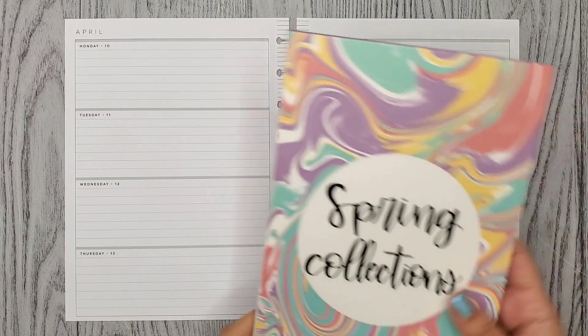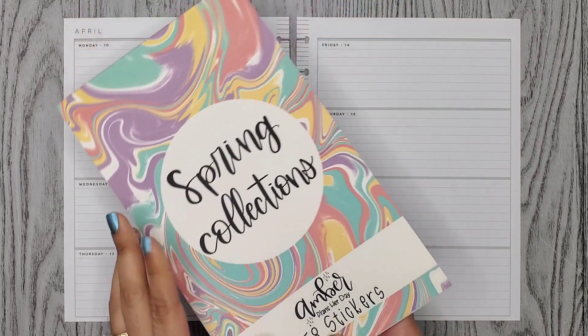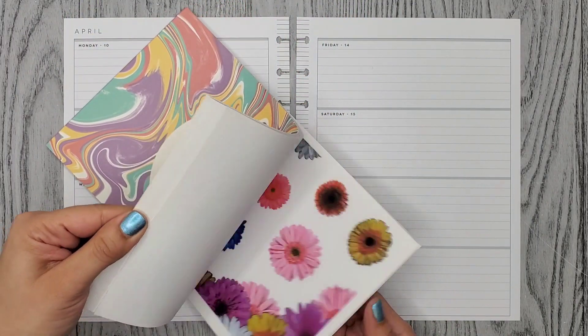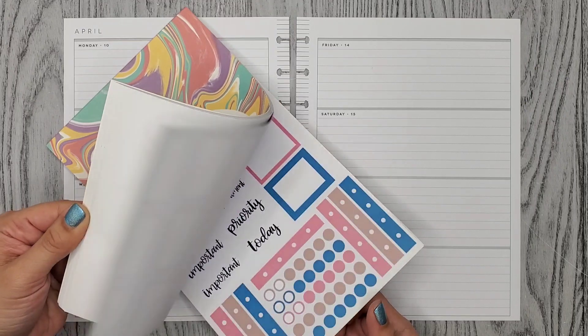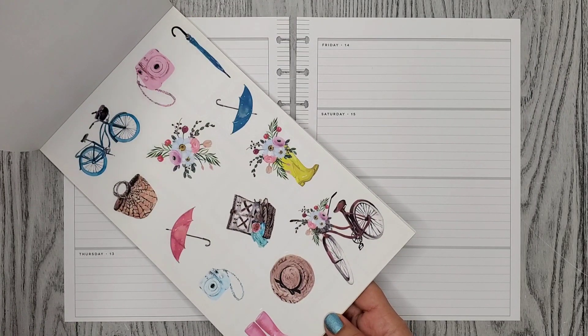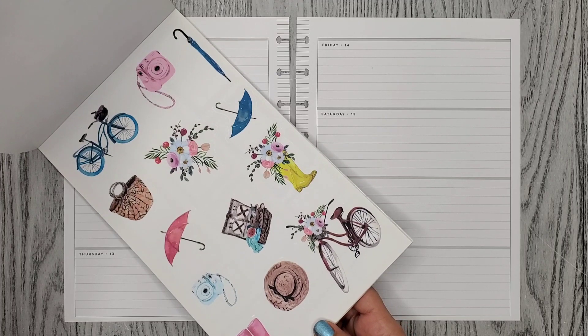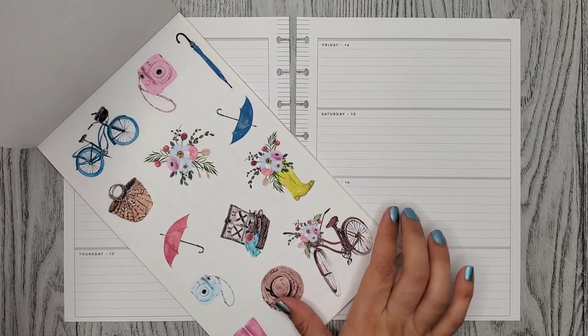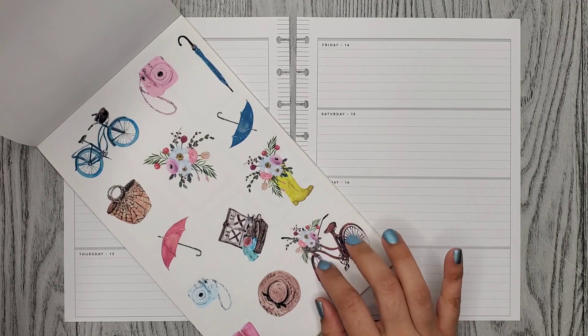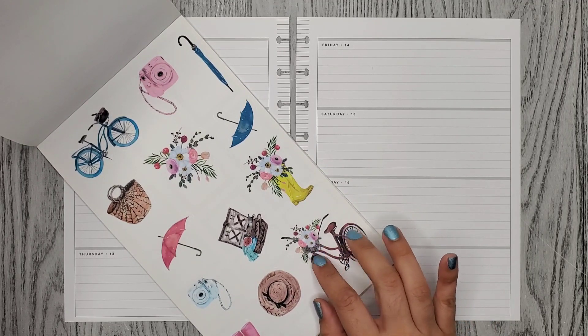For this week, I'm using this sticker book called Spring Collections by Amber Plants Your Day. This one was released last year and I did use it last year. I want to use it here and these are so cute and I love the bikes, although I feel like I've been using bikes a lot.